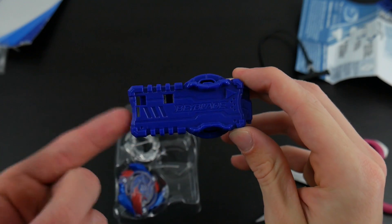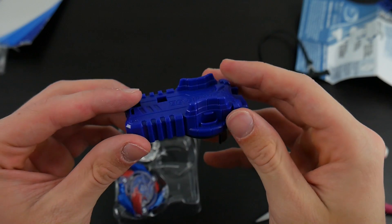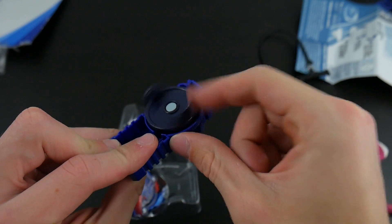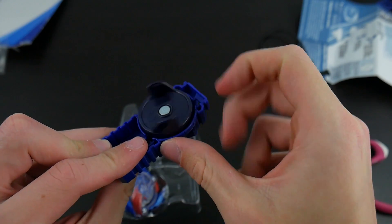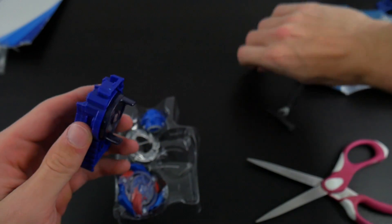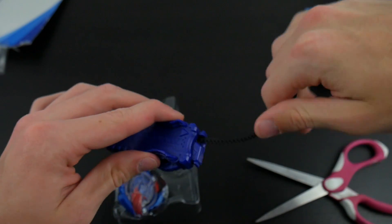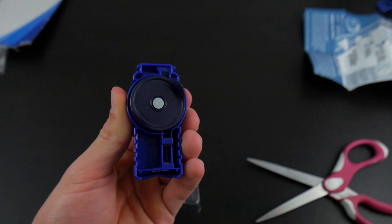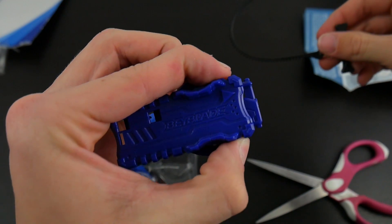Here is the included launcher — it is blue and it does say Beyblade on it. What's cool about it is it's actually free spinning, so it will give your Beyblade launch a little bit more power. I don't like that it's hollowed out though — like, what's the quality on that? Here it is with the ripcord — free spinning, pretty cool.